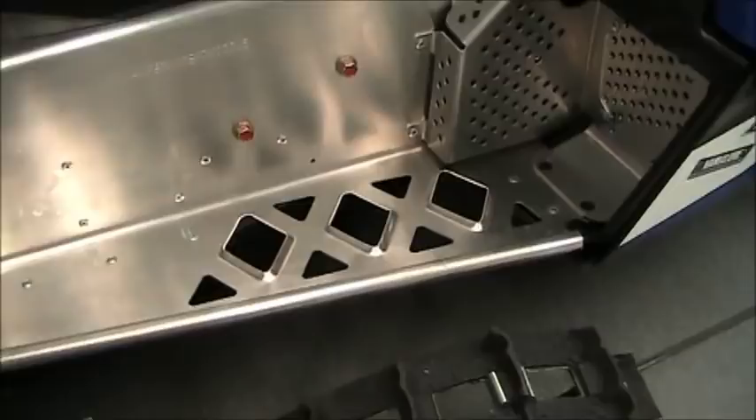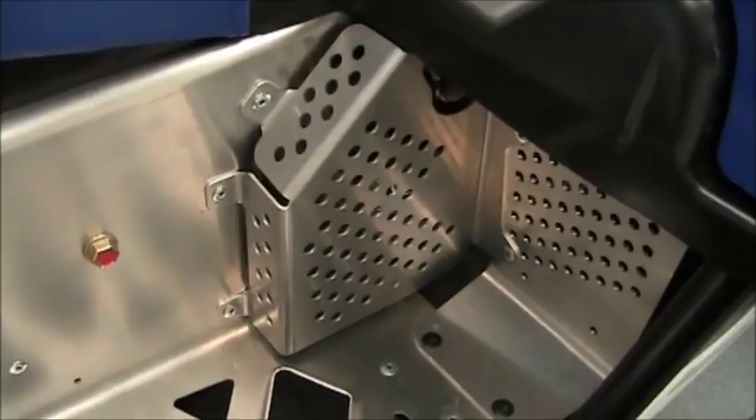There's a louvered vent here, and that's for the disc brake, which we'll get to once we get the hood up.